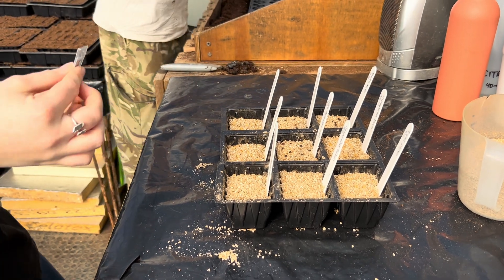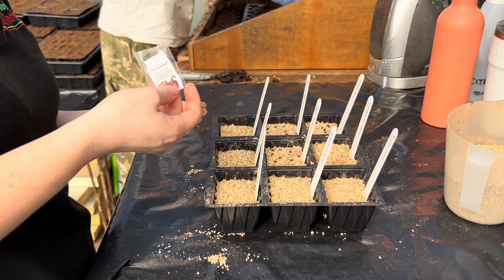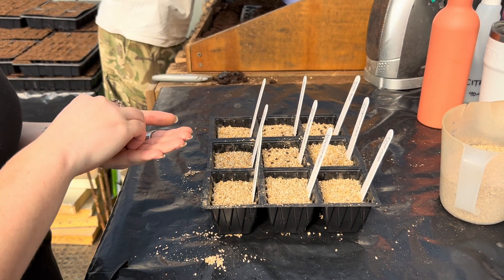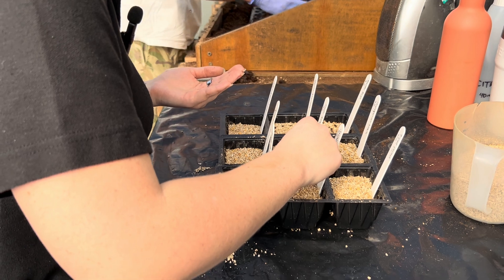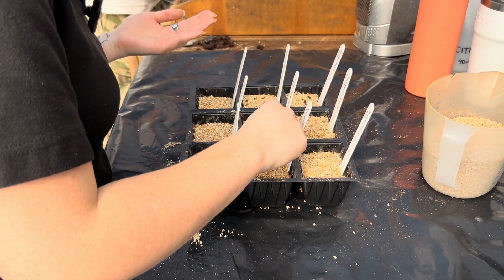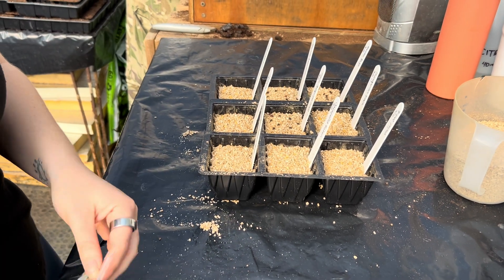Phil mentioned the rocotos are one of the slower chilies to get going, so we might be pushing our luck a little bit. But we've got nice warm growing conditions in the tunnels — it was in the single digits when Izzy got in this morning, but it doesn't take long to heat up. It's nice and toasty in here now.